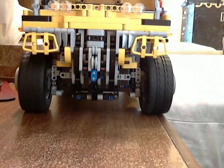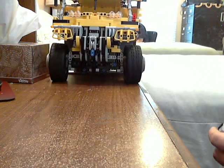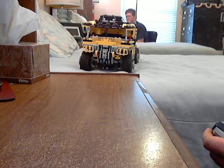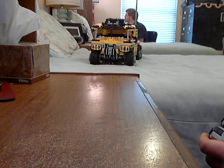Thank you for watching, and good luck with your building — because that's what life is. It's about making stuff that's cool, as far as I'm concerned.